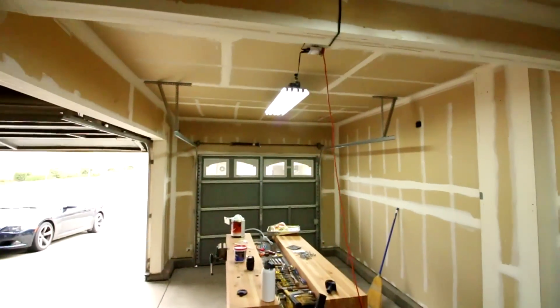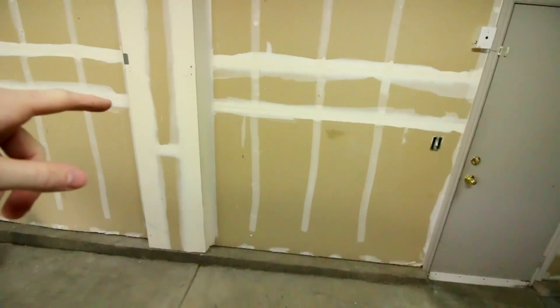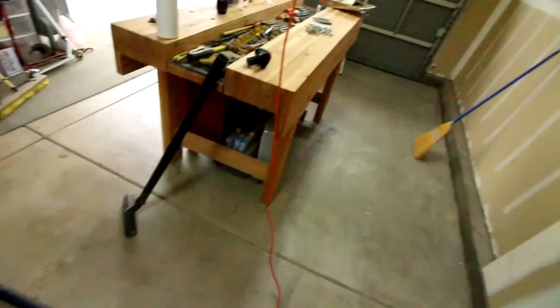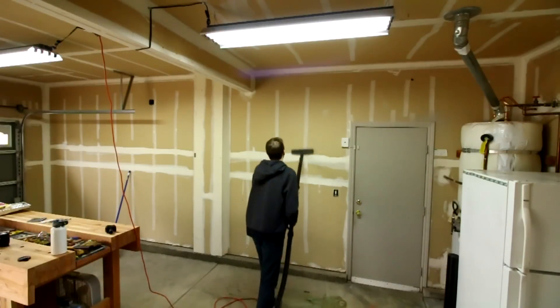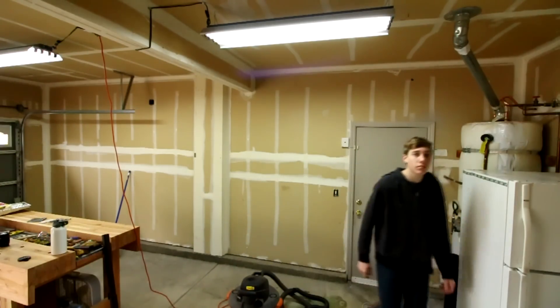I'm starting right where I left off yesterday. I went ahead and vacuumed the walls because there was a bunch of sawdust, cobwebs, and a little bit of dirt on the sheetrock — it kind of sticks in there. So I just took the shop vac and went over the whole wall. The next thing I need to do is go over every square inch and clean up dents in the sheetrock, nail holes, and also the spots where two pieces of sheetrock meet and they put tape over it.